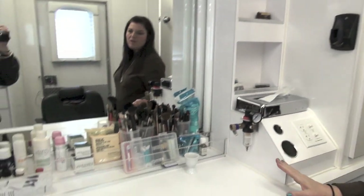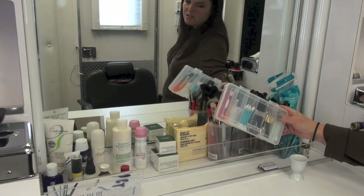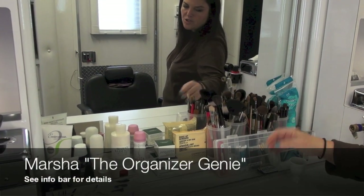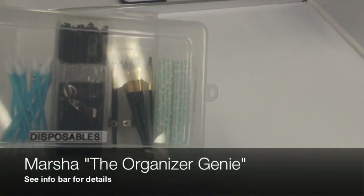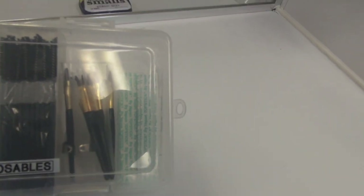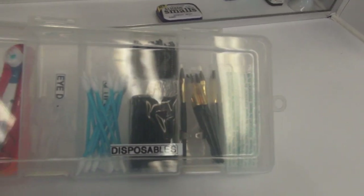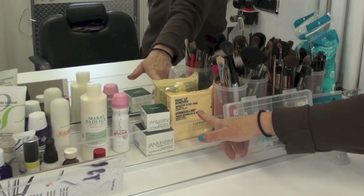I'm going to start with my station — it's all set up and ready to go. This kit has all my brushes in it, and this great disposable container that Marsha made me — my organizer genie. It's got all the different disposables like two-sided tape, tissue box, mascara wands, lip wands, and Q-tips.